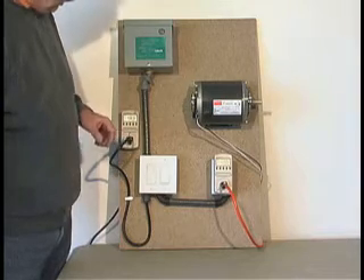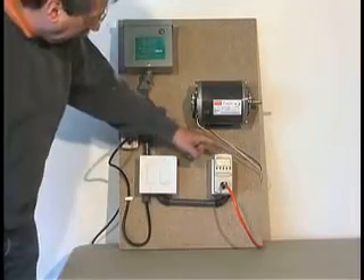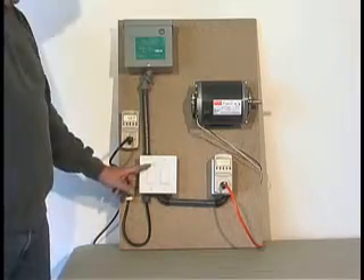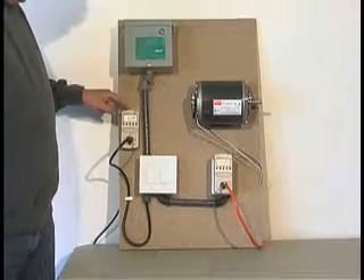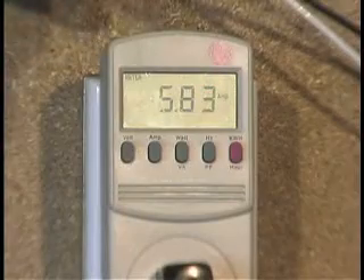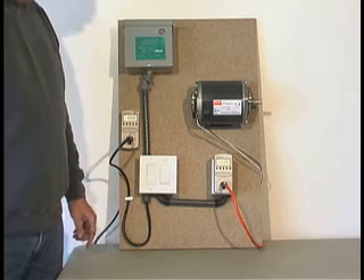With the unit off, the board is drawing 5.7 amps, and the motor is drawing 5.7 amps, so we have a fairly balanced load. With the unit on, the amperage being drawn onto the board decreases to 2.4, but yet the amperage on the motor remains the same at 5.8. The motor is not aware of the unit being on or off.